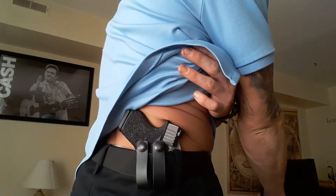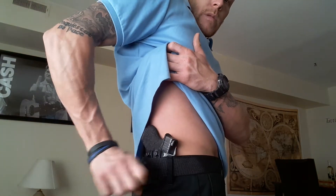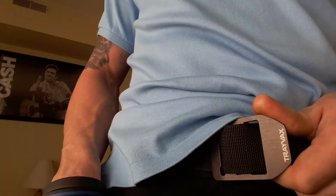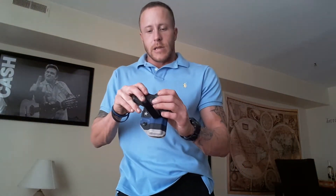There's my Glock 43 - I'm just getting home so it is hot, we'll clear it in a minute. I went with soft loops and there's a couple reasons for that. The soft loops - I went with them because I wanted to try this new belt instead of the 511 tactical belt. With a clip on a thin minimalist belt like this, when you pull the firearm out the holster is going to come with it. This is really all I need.